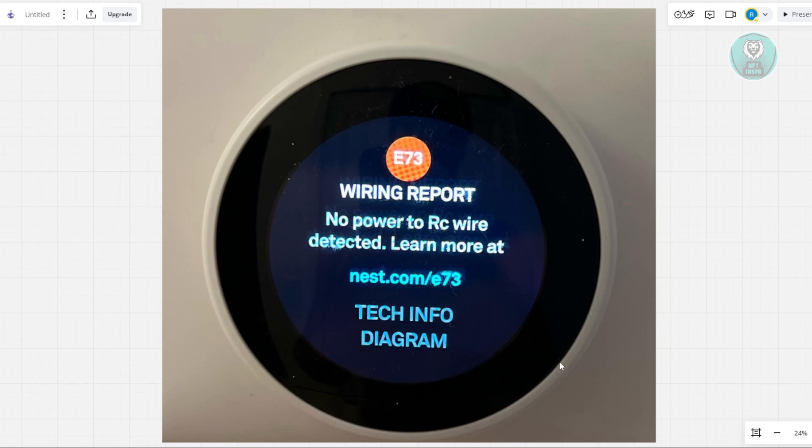For more details on thermostat wiring and common errors, you might find guides on smart thermostat installation helpful. Check out the NEST official troubleshooting manual. Additionally, learning more about HVAC systems and wiring can help prevent future issues.